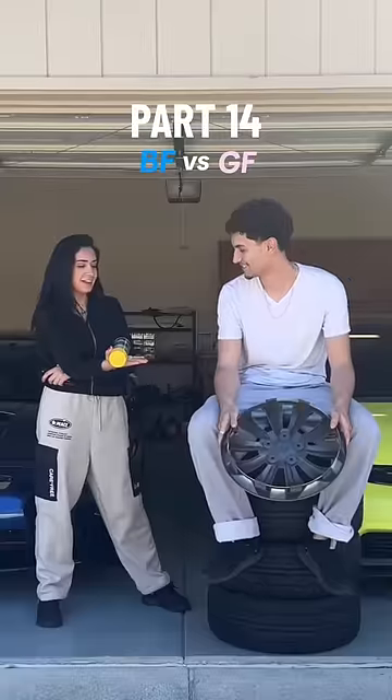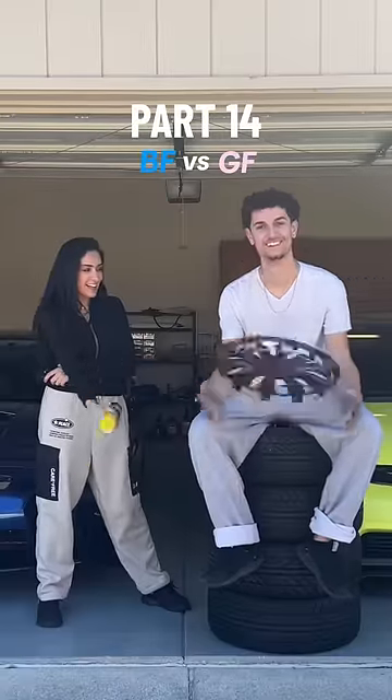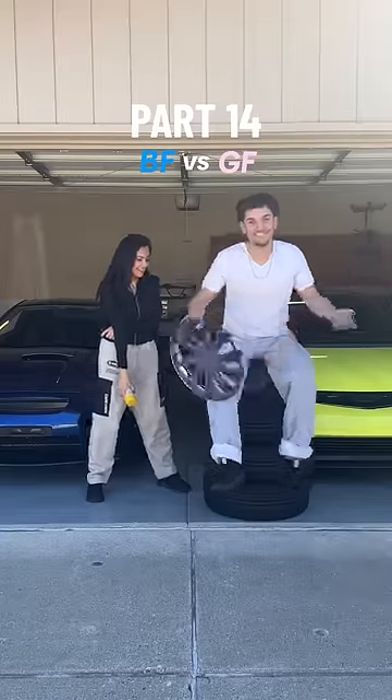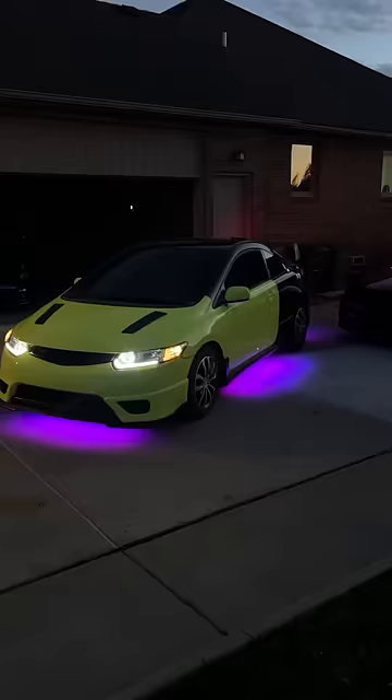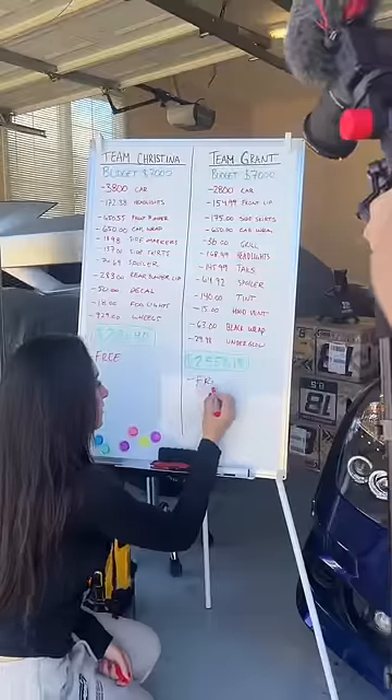This is part like a thousand of seeing who can better customize a car with a budget of $7,000, and today we're swapping out the wheels. Quick recap — yesterday we installed some budget underglow, but anyways let's do a quick budget breakdown.